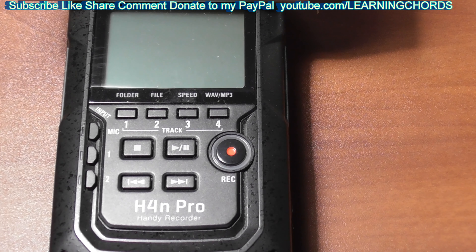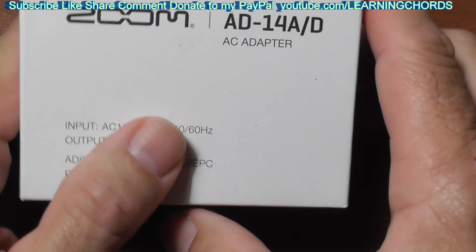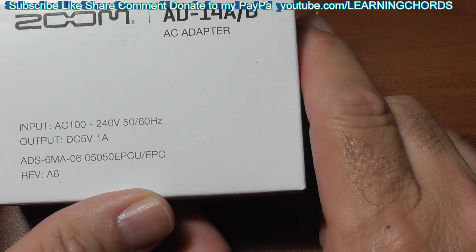This is going to be a video product review of the H4N Pro Handy Recorder. Now if you have this thing, unlike years ago, it does not come with the AC adapter now.